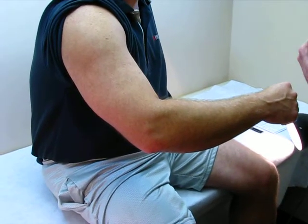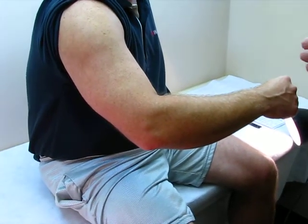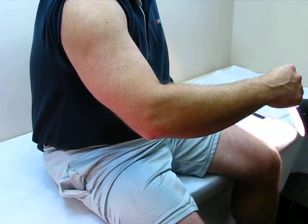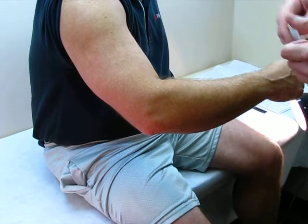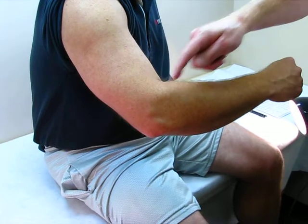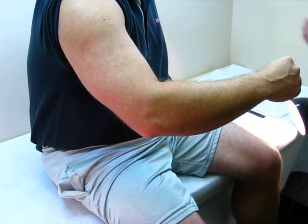Today we're going to be measuring for an Ortho Innovations Custom Elbow Mackie Splint. Since this splint is a custom measurement, we will be doing six measurements. We'll do a circumference and a medial lateral proximally, at the elbow joint, and distally at the wrist.